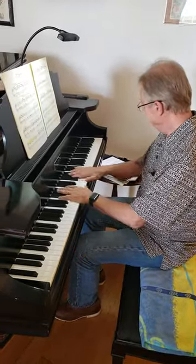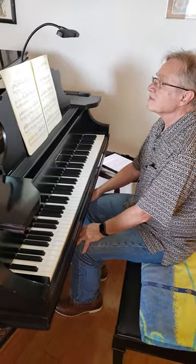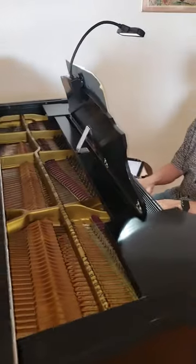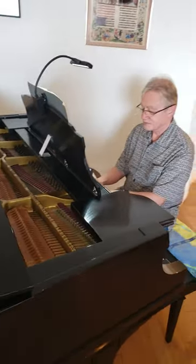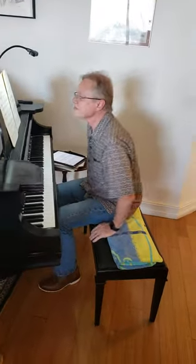It's a fine old Mason & Hamlin. It had loose tuning pins which we treated. The repetition springs were too strong, and there was too much action friction. The hammers were flat and grooved. We did a first tuning, and it can now be played at a whisper — and it sings.